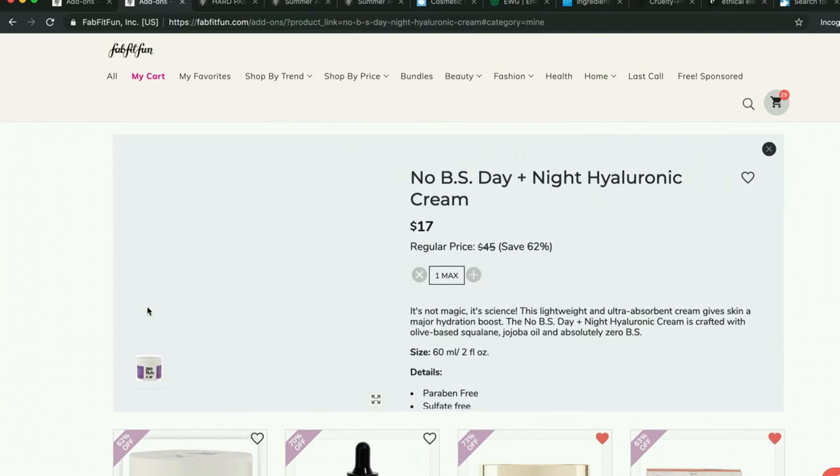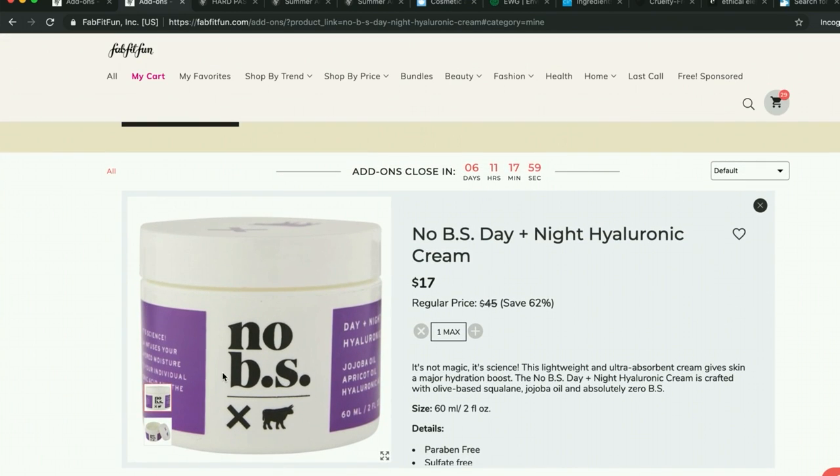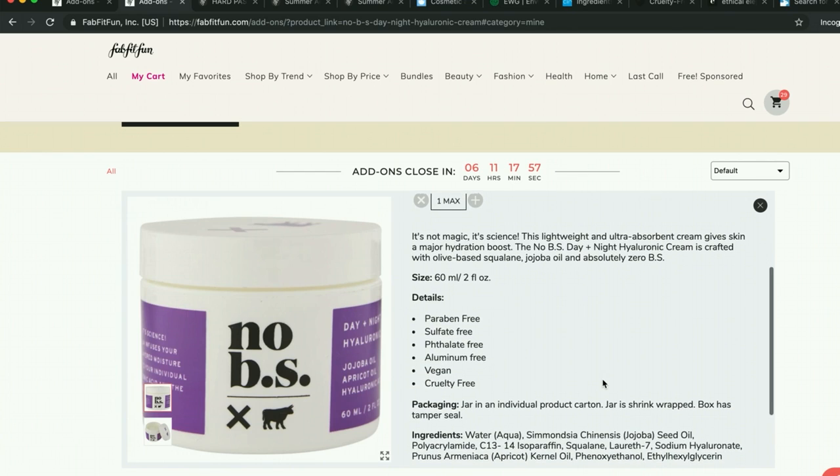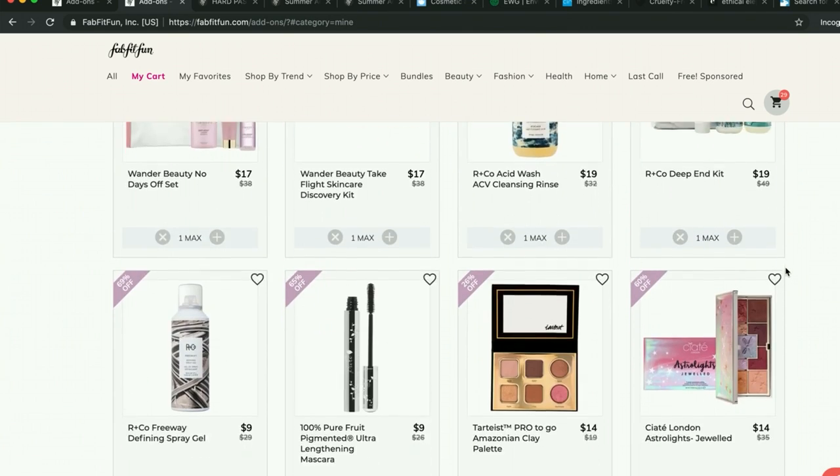A lot of people are also saying this is excellent — the No BS Hyaluronic Cream. I have one reserved in my cart and I will likely get that. People rave about it.